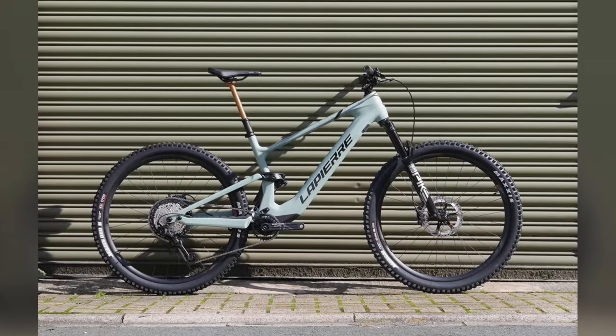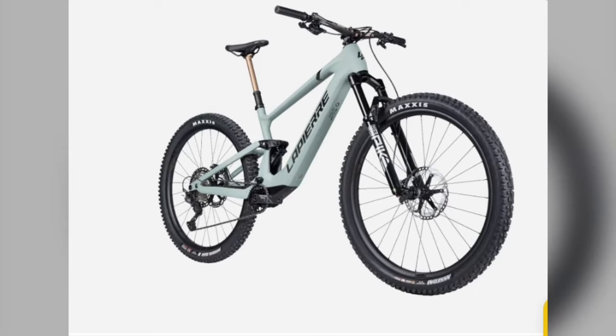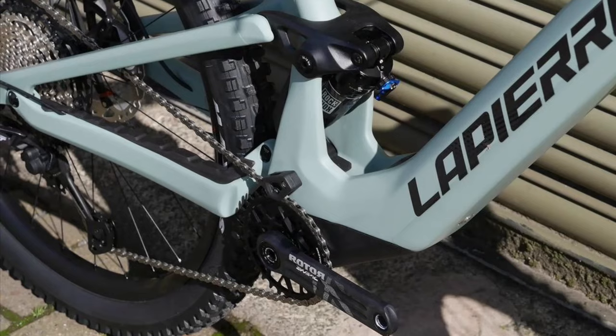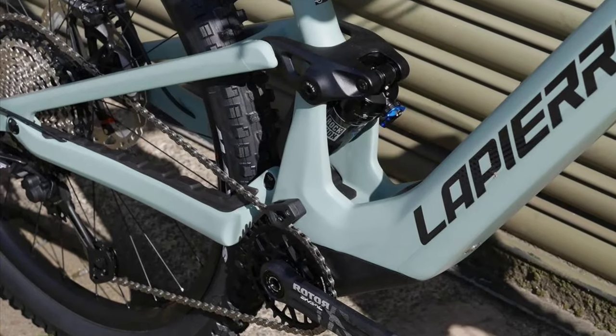Powering this beast is a 400Wh battery paired with the Fazua drive system. It's designed to complement your ride, not dominate it. You'll still be putting in the work, but you'll go further and faster.